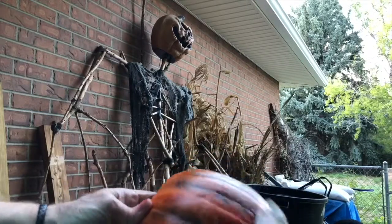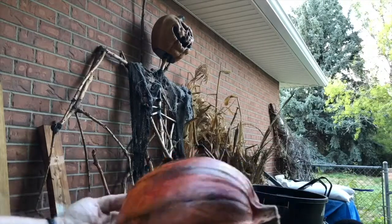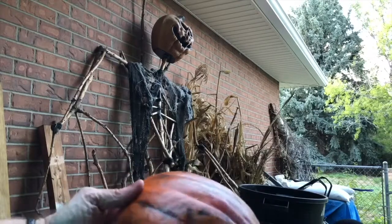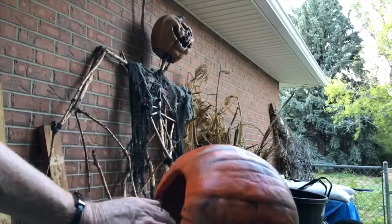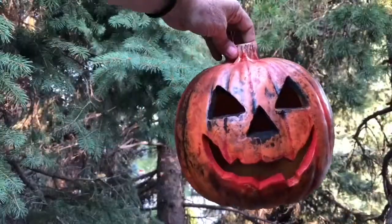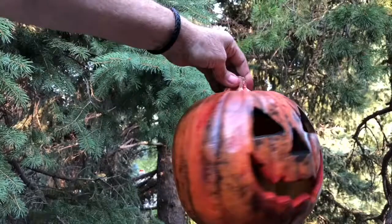A little alcohol eraser gives it a nice blended effect, and in the end you can see we get a nicely blended effect.